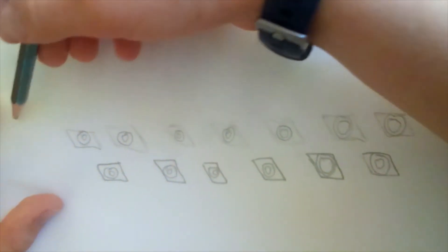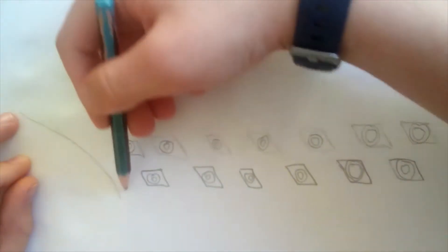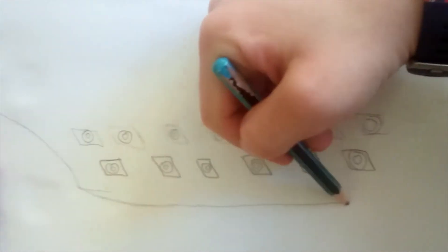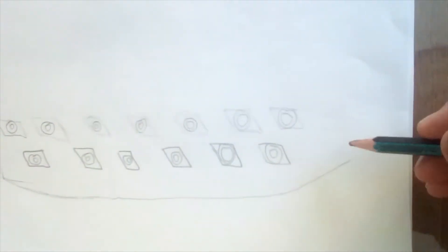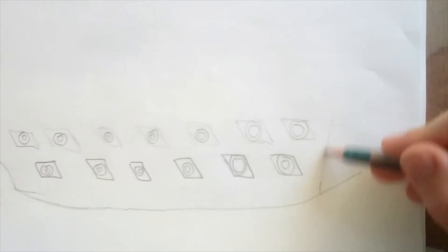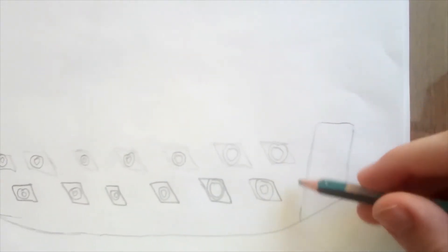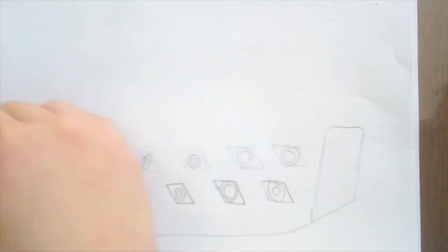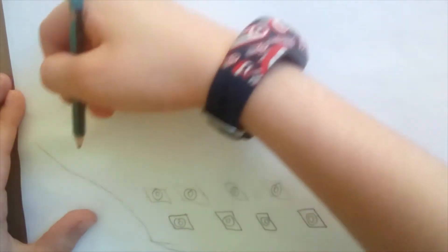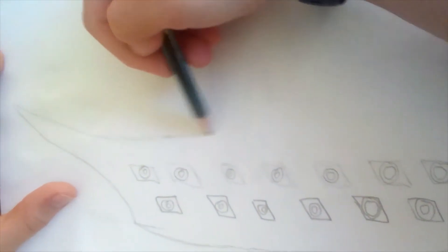Now let's draw the ship itself. So first I'm going to start with a curve going down like this and then just draw a curve like this, and now I'm going to end it off and make a line go like this. I'm going to put some detail on the lines after. First we're going to the top of the ship, so I'm going to make this go up a bit more and then swipe this down to close to where the cannons were.